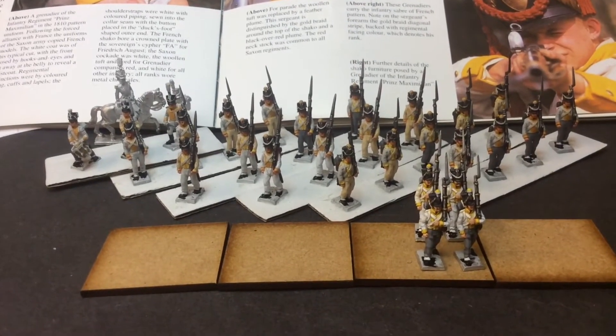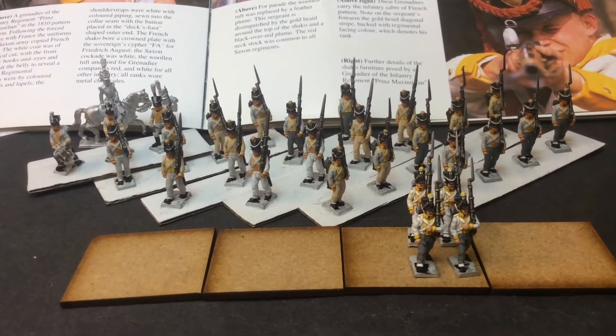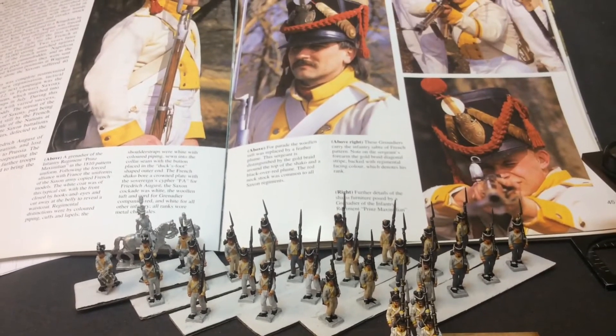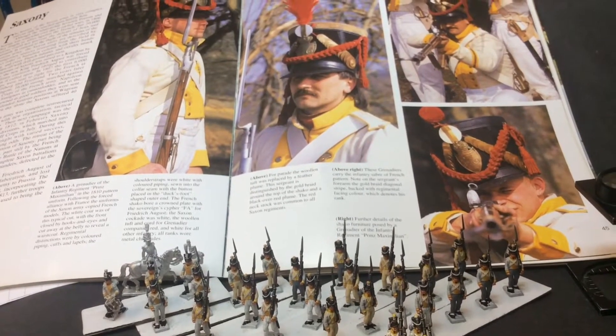I've done the first four of the von Rechten battalion. I've been working on the yellow — in the background, the book shows the kind of yellow I'm looking for.